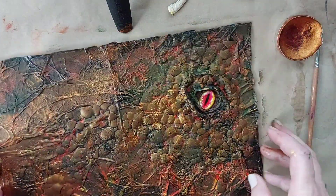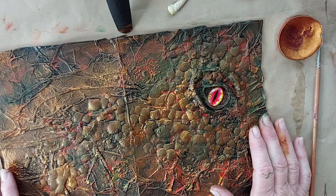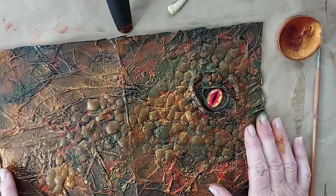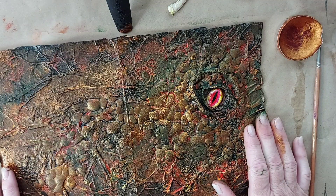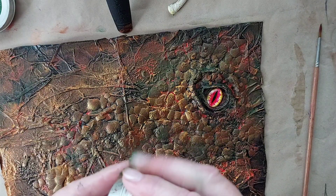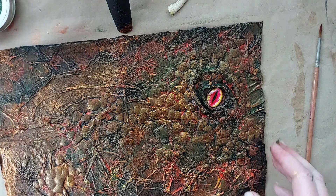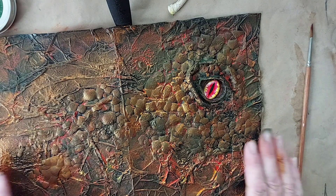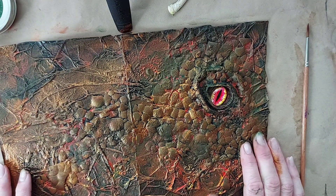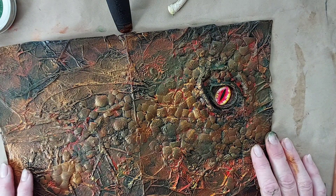So there we go — that is the process I use for my dragon creations. I hope you have a go and really enjoy it. I love it and I really would love to see your work, so please message me and show me — I'd really love to see. Thank you so much for watching, thank you for subscribing, I'm just so grateful to you all and I will see you in another video. Thank you.